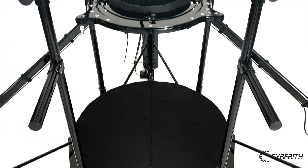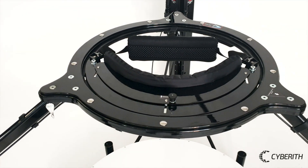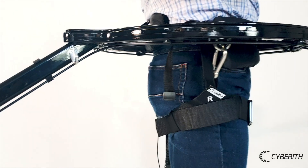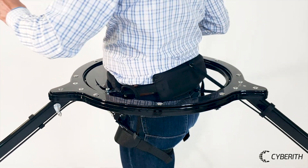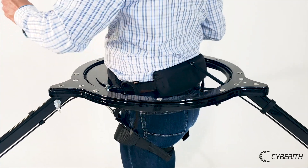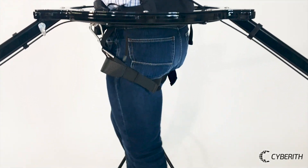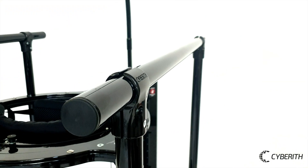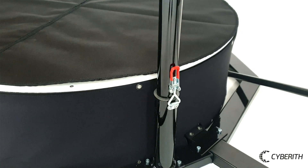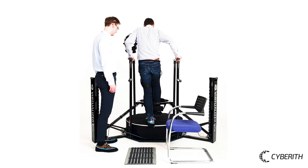Our Rehab Module includes a steel-strengthened ring construction and a harness with sturdy leg parts to ensure safety of the user while walking in the Virtualizer. It also features an anti-slip mat and two easily removable handrails to allow for safe and comfortable entering and exiting.